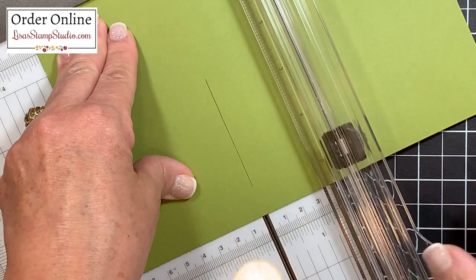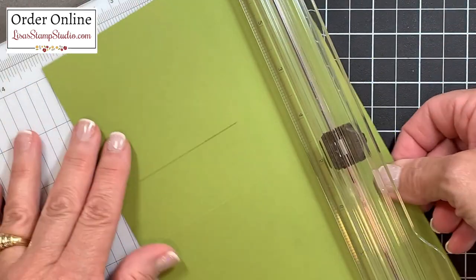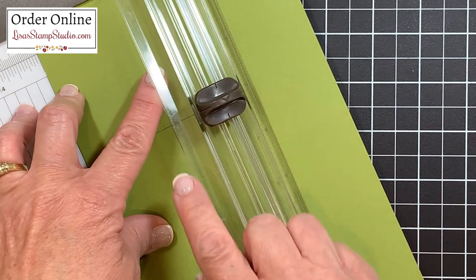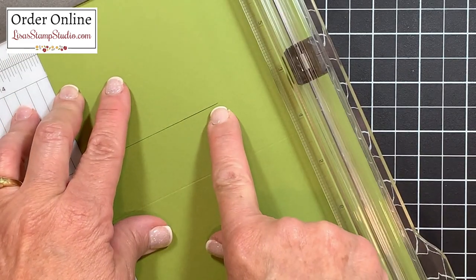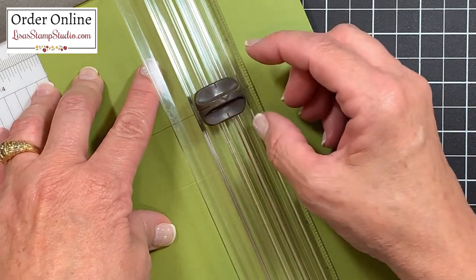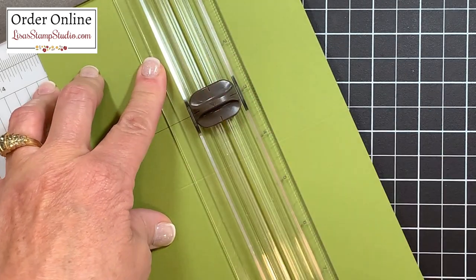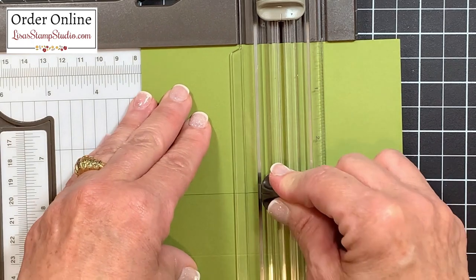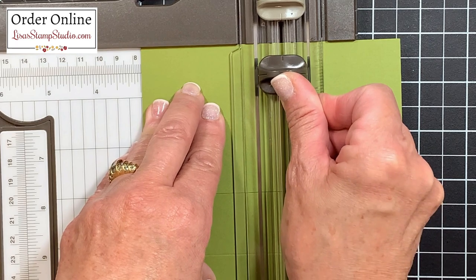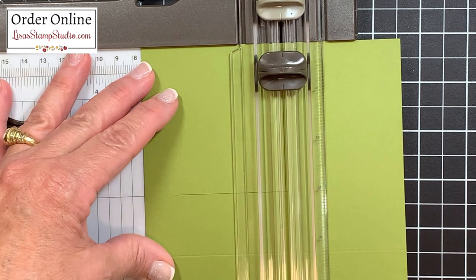I'm going to open up the cutting track — you're going to see we've got our first slit. We are going to turn the cardstock to the right and keep it here on the three inch mark. We're going to take the blade and align it — that's actually at the three inch mark. I'm going to close the cutting track, make sure the blade is aligned, and then cut from there up to the five eighths inch mark at the top. That's going to ensure that we have equal space on both sides of these areas once the slit has been made.